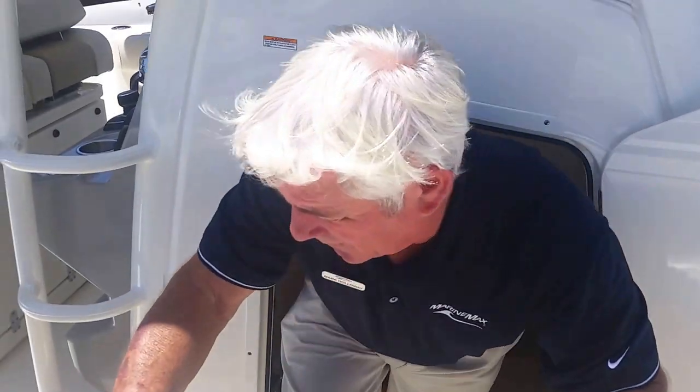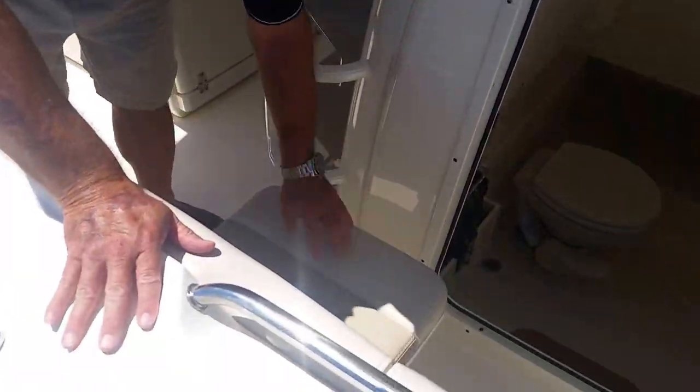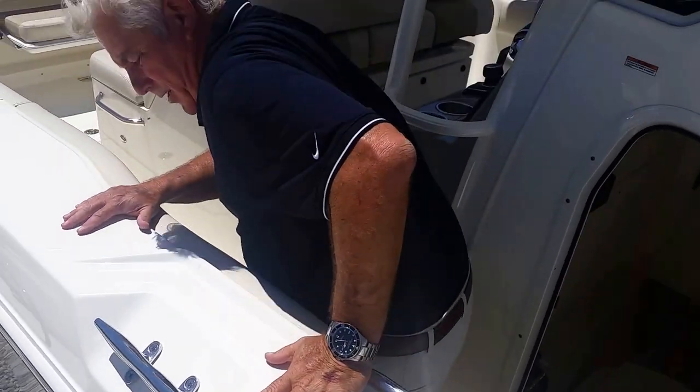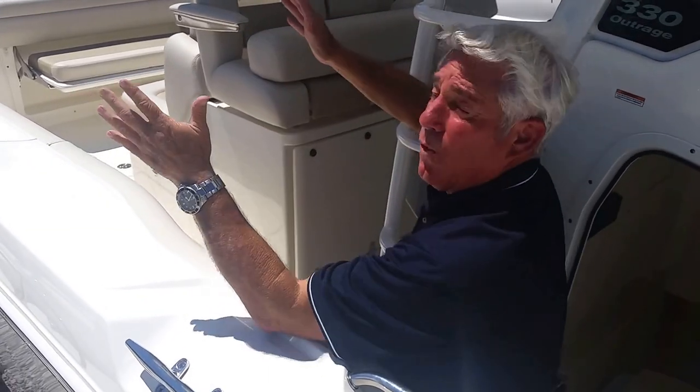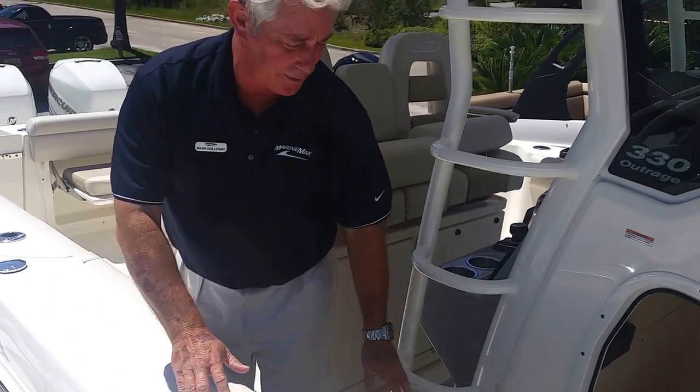Coming back out — Boston Whaler is set up for fishing. We've got these jump seats right here set up to help watch the outriggers. When these outriggers are set up with a little water in there, your fishing partner can sit here and watch the outriggers. Very comfortable, very well thought out by Boston Whaler.